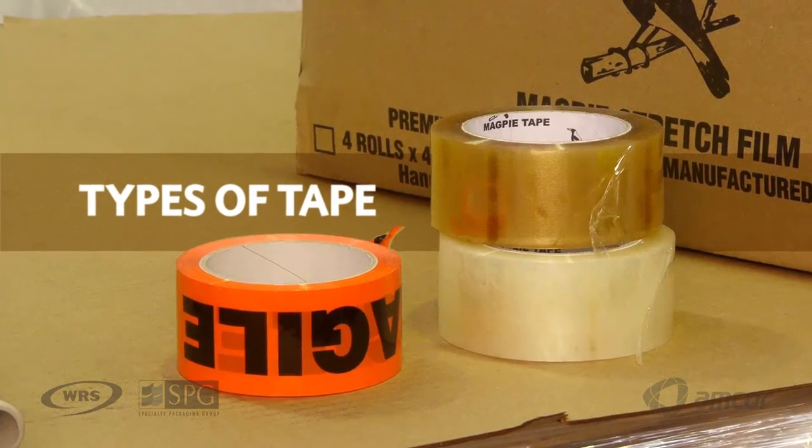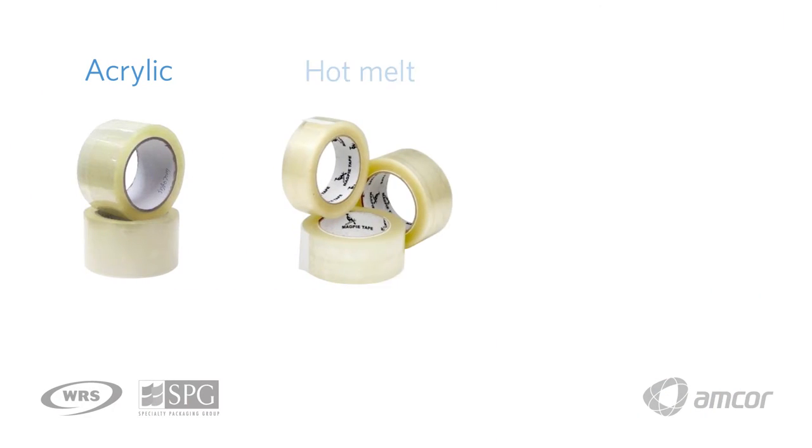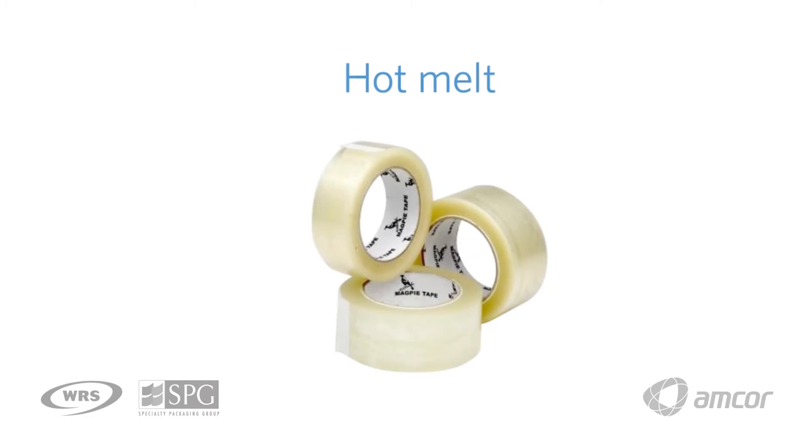There are three types of tape. Tape essentially performs the same function but has different characteristics — most often in the adhesive. This particular product uses an acrylic adhesive, which is the lower-end option for the cost-conscious consumer. The next tier is the hot melt range, a good all-round tape used across different markets and applications. It's economical and gets the job done.